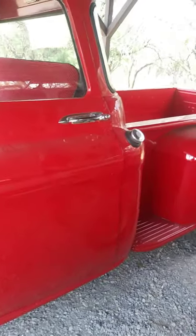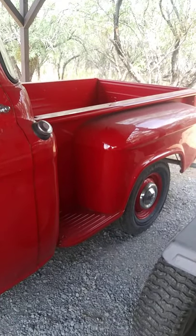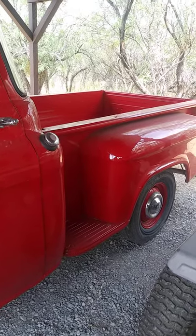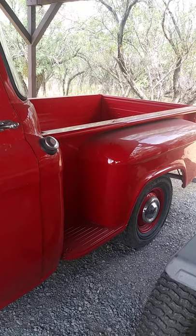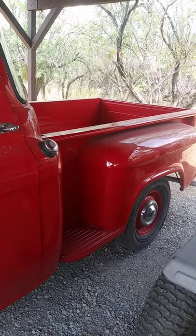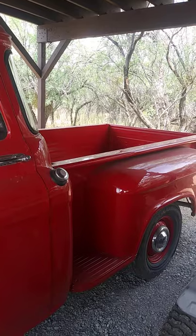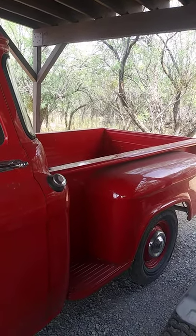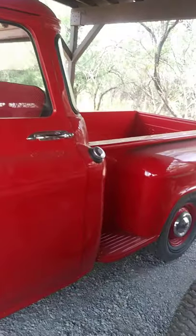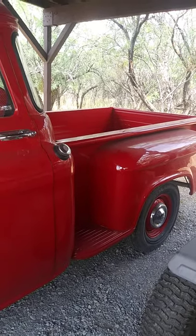The rear end is the original. It's a 3.55 rear end and all the fluid has been changed on it. It's been painted, it's had all new braking hardware put on it. I do have a drip from the front driveshaft seal that I haven't addressed because I didn't realize it was leaking until after I started driving it a little bit. The drive shaft has been cut and balanced from a place called Dan's Driveline in Vegas.